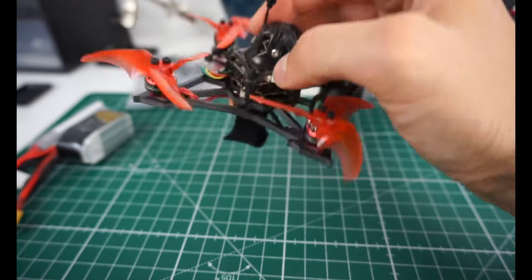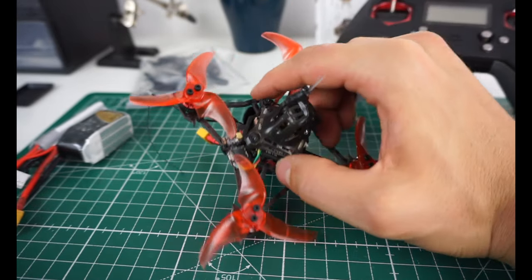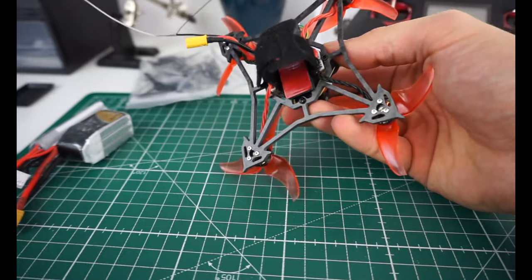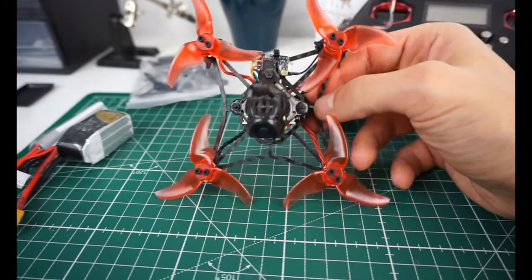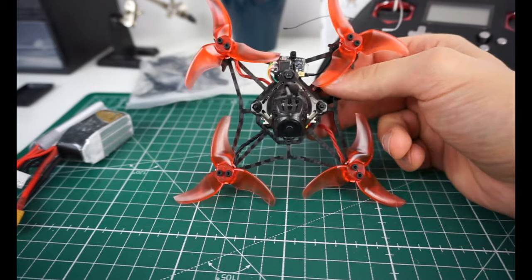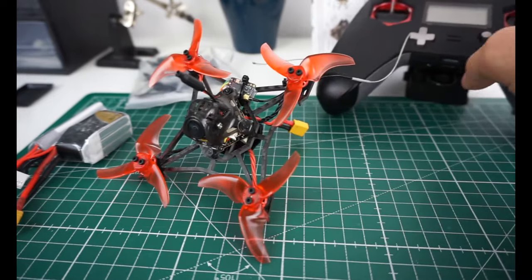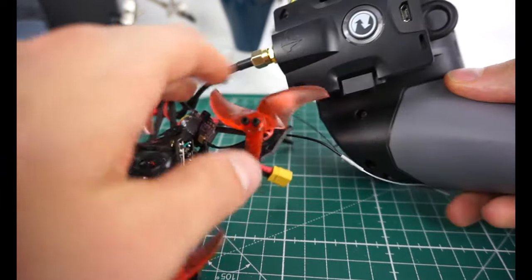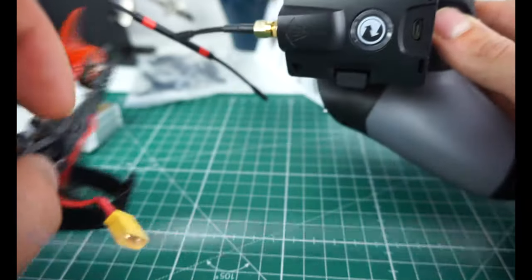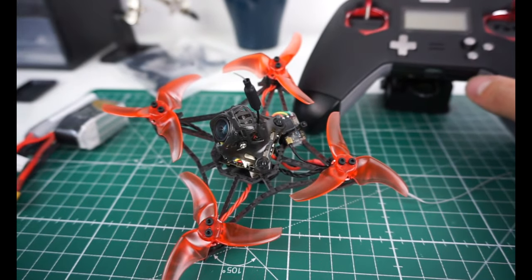There's also a Crossfire receiver, though they just zip-tied it to the frame which is a bit sloppy — it should fit under the canopy, but it's easy to fix if it bothers you. Overall, all the components seem solid. One more nice thing: I got this little plastic adapter from Banggood for my X-Lite, which lets me run the Crossfire transmitter off the X-Lite without any issues — I'll link that below.